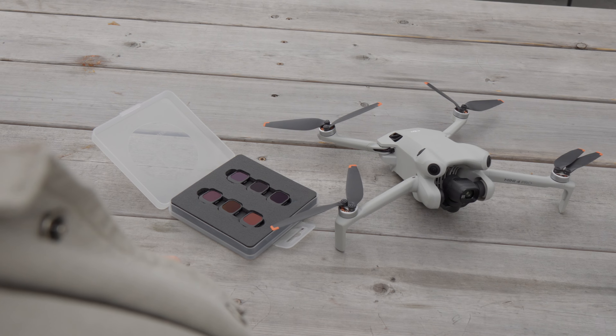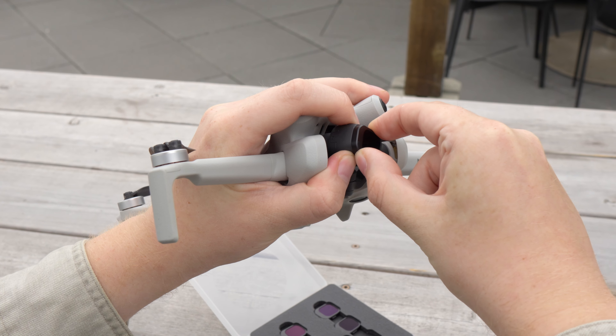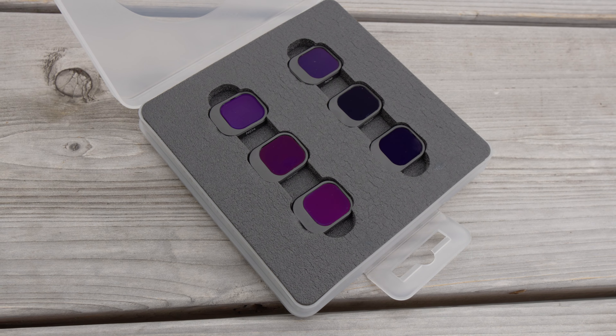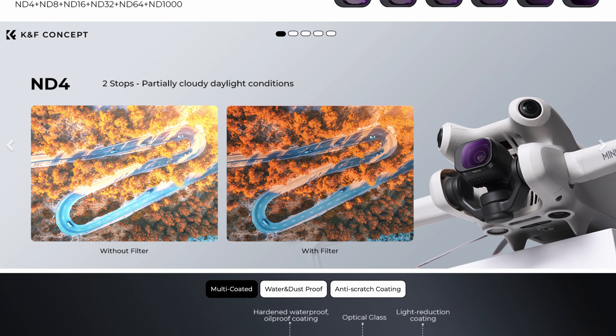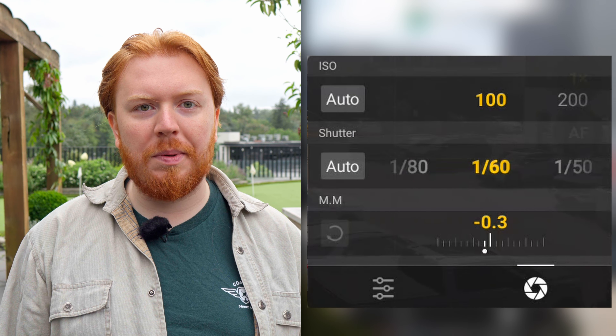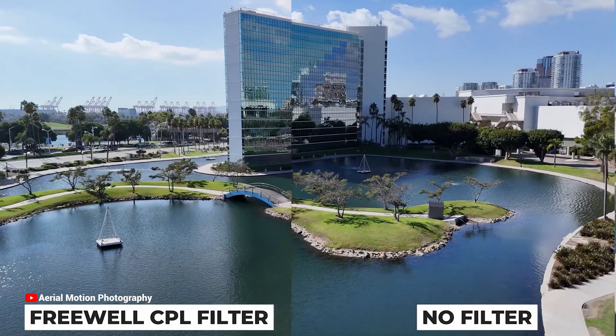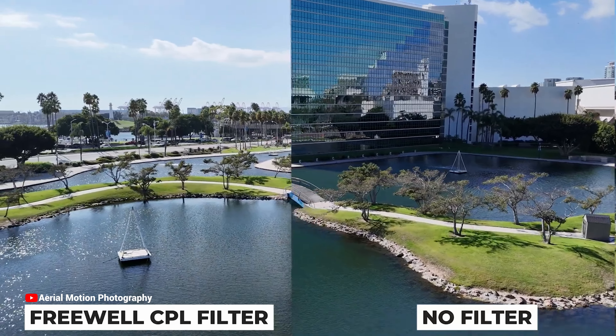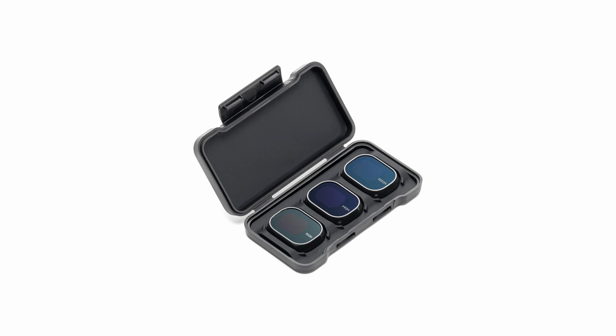In order to get good-looking footage and to correct motion blur, you're going to need two types of filters: an ND (neutral density) filter and a polarizing filter. ND filters reduce the amount of light going into the sensor, allowing you to adjust shutter speed for correct motion blur. Polarizing filters cut down on glare reflecting off windows, car windshields, and other reflective surfaces. A set of these will run you under $100 and can be found at most online retailers like Amazon.